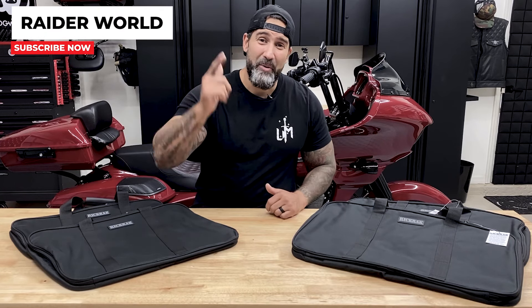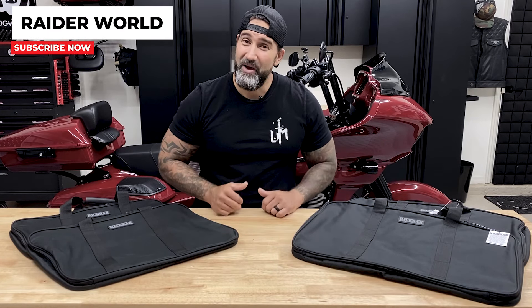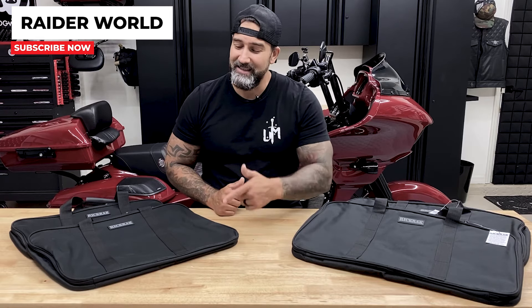What's going on guys, welcome back to Raider World. In this video we have Rick Rack's tour pack and saddlebag luggage.